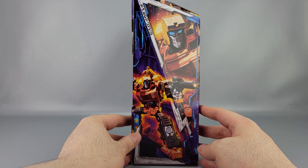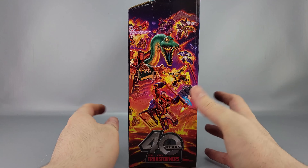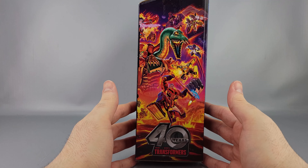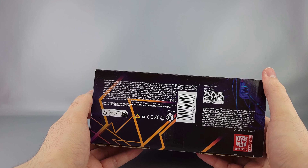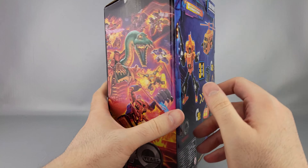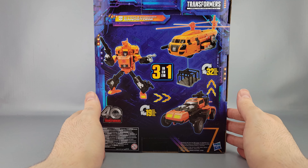You have his robot mode and a close-up of his face right there, which is not the cartoon face, much to some people's chagrin. On this side you have a half of the line-wide artwork including the 40th anniversary logo on the bottom. Of course you have product information, what's included, all that stuff. On the back you have copyrights and product warnings, and some product shots including all three of his modes.